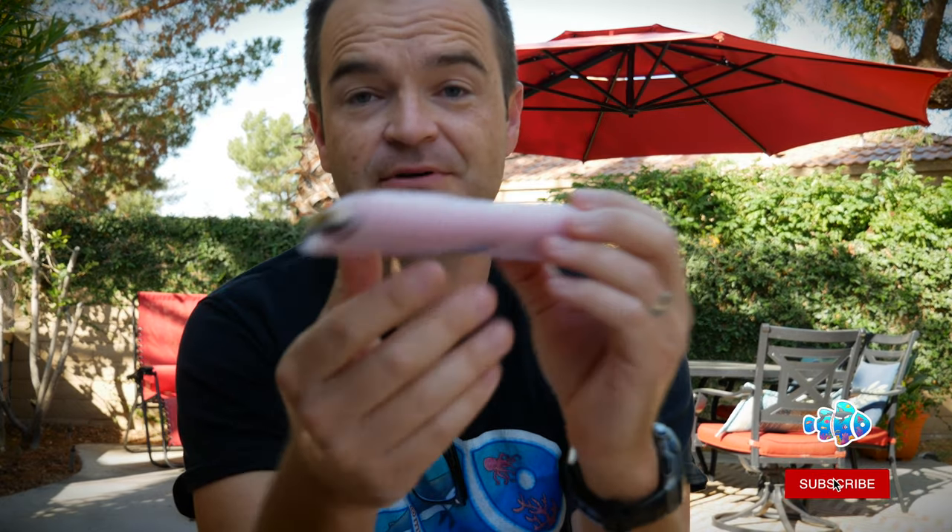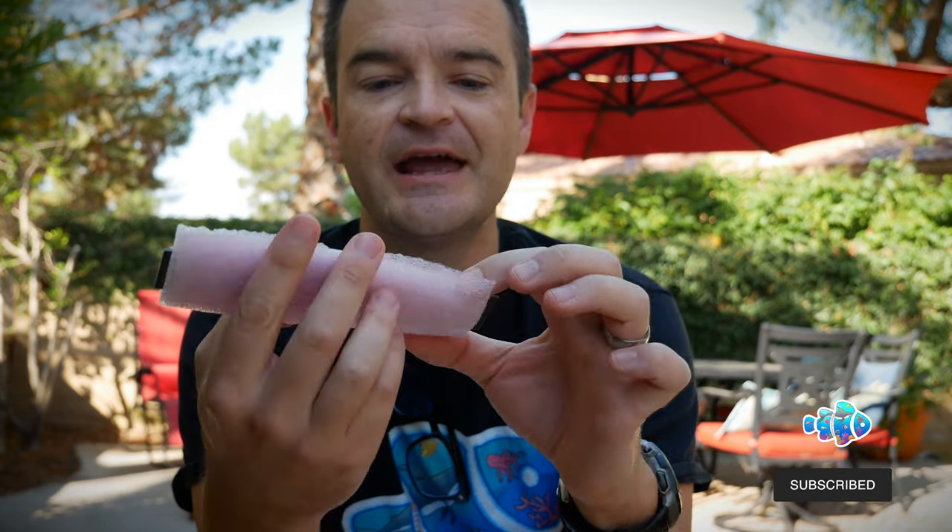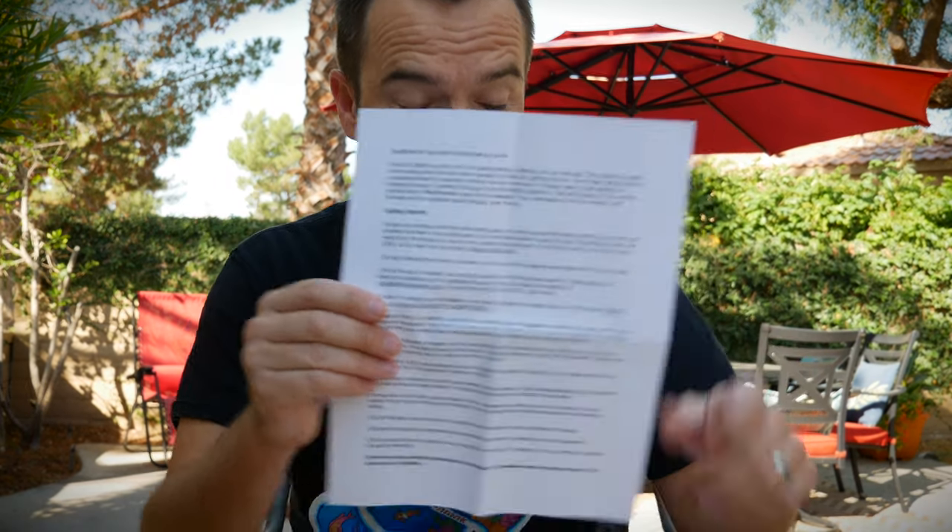I'm actually really excited about this one — doing some beta testing for my lights. It comes with this chip. My current lights are the Photon V2 Pluses from Reef Breeders, and when I install this chip, it will allow me to use an app on my phone to control them. It's still in beta testing, but this is going to be a game changer for those Photon V2s. App control for your phone is legitimately coming.